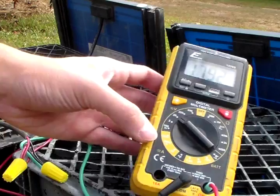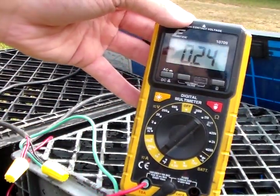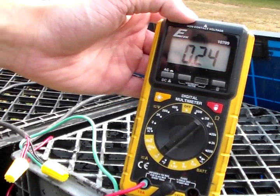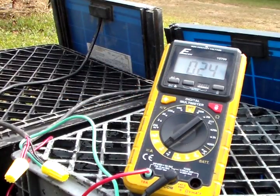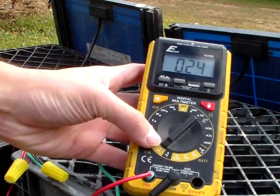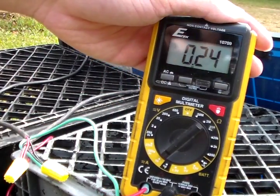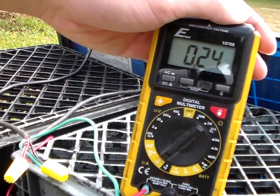Let's swap over to amps and check. There's the amps — 0.24. So my estimate was about right. Before I wired them in parallel they were about 0.10 of an amp. After I wired it in parallel, it's at 0.24, nearly a quarter amp.